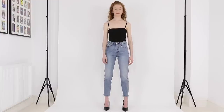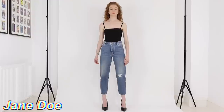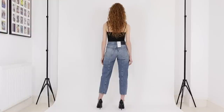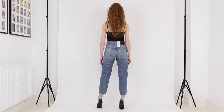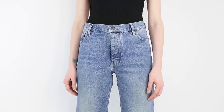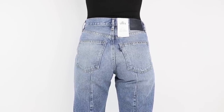Next up we have the Jane Doe jean, which are from Levi's Made and Crafted line. These are a cropped tapered leg and they come in one leg length, which I measured to have a 25 and a half inch inseam. I'm wearing them here in a 25 waist.